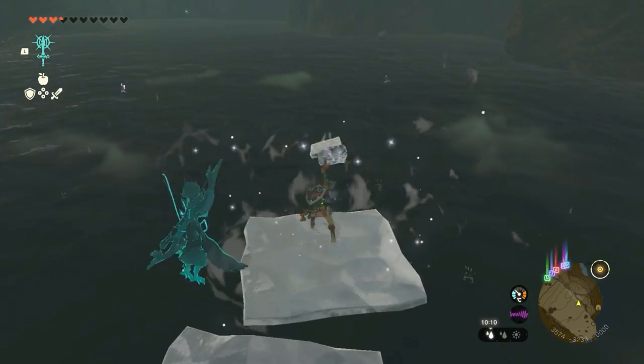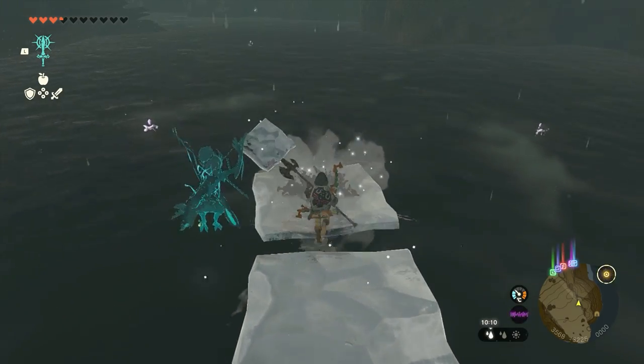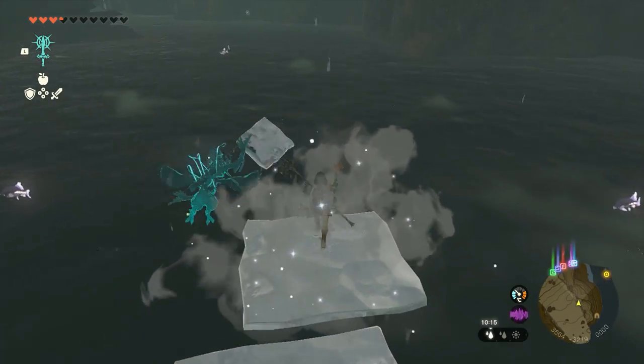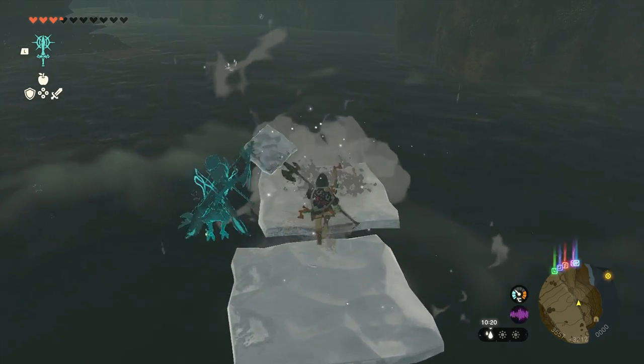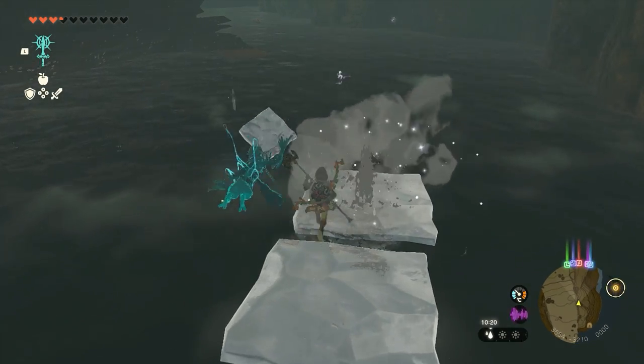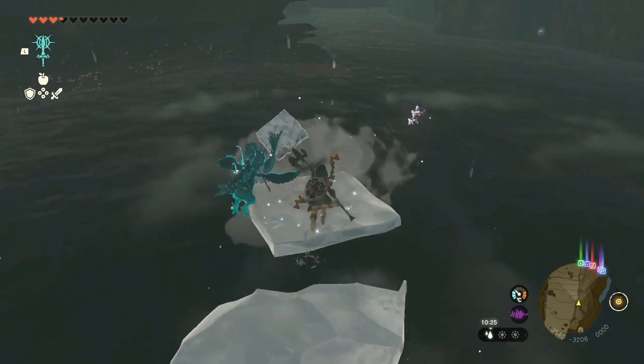This might be even better than the Cryonis rune in Breath of the Wild, because you can do this infinite times and you can just walk over instead of jumping, and it takes so much less time.